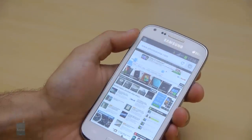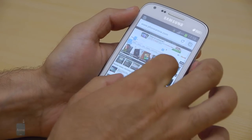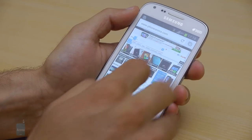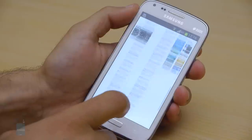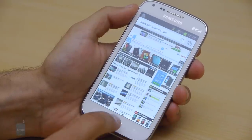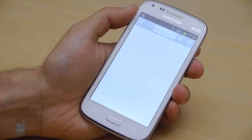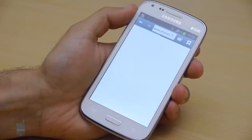There are two browsers on board: Google's stock Android browser and mobile Chrome — both work very well. Scrolling around web pages happens without a stutter and zooming in and out is sufficiently smooth. The Galaxy Core supports Wi-Fi BGN and 3G connectivity. Other options include GPS, Bluetooth, and FM radio.